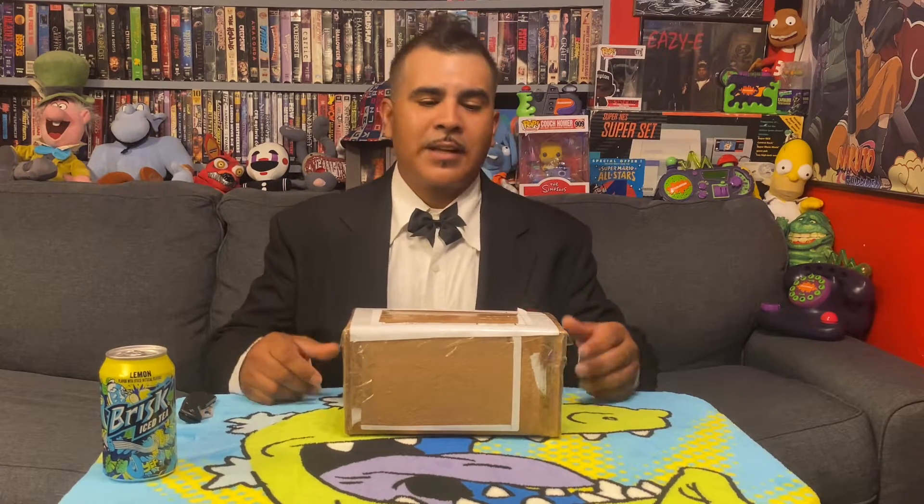What's up everybody? Dizzy the Gamer Jit, back in his house. Tonight I got a very special unboxing from Chris from Video Game Dust Sleeves. For all my YouTube Mafia brothers and sisters, this one's just for you guys.